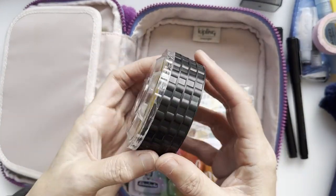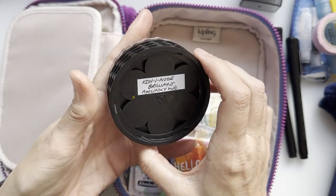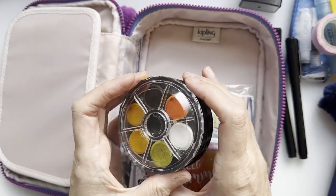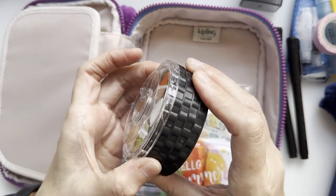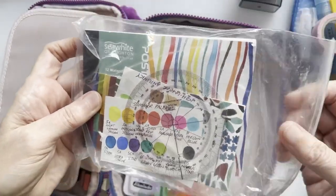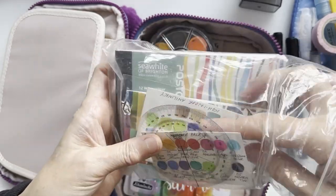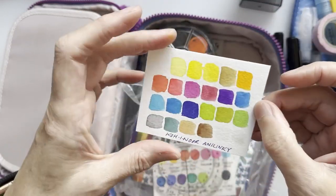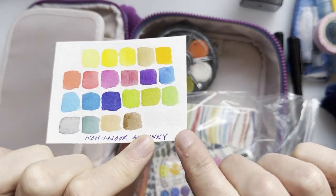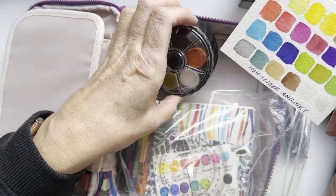New in this kit, I have the four-pan Koh-I-Noor Akademy watercolours. I really wanted to take my eight-pan set but it was too bulky, so I compromised with the four-pan set. It's got plenty of colours — including a pearly white and a very light grey — and here's a quick swatch of the colours that are coming.